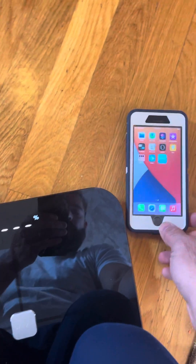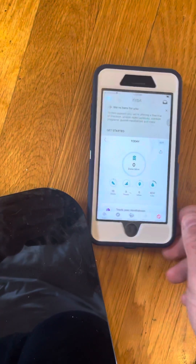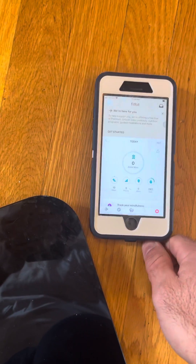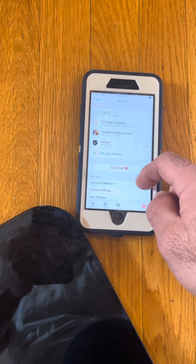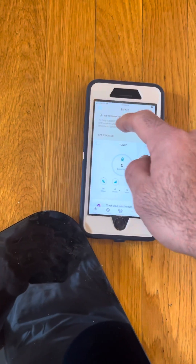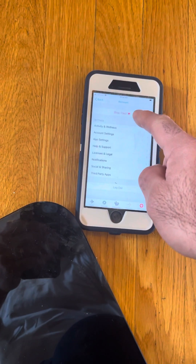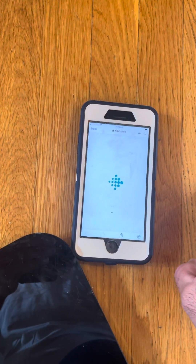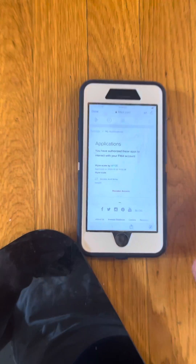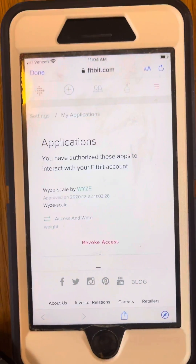Now what you're going to do is go into the Fitbit app. You have to make sure the Fitbit app was closed — if it was open, you're not going to see this working appropriately. So I hit this icon up here on the top left, go down to the bottom, third-party apps, manage third-party apps. And you can see that the WISE skill is in there.